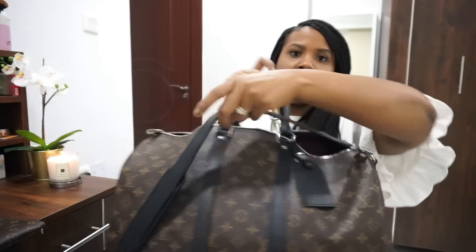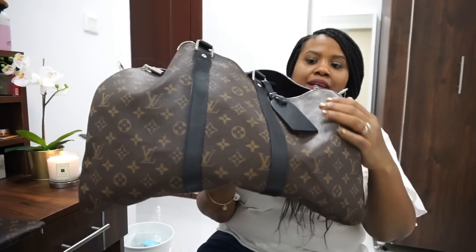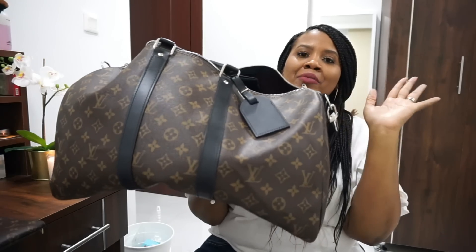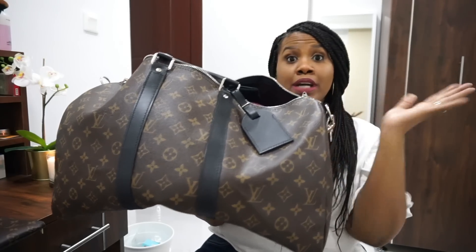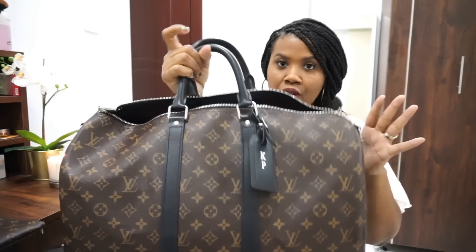It's the Bandoulière — it has the strap right here. Just looking at this bag, I hate that my luggage tag is doing something crazy. Anyway, you can see that this bag is beautiful. It's a beautiful Louis Vuitton piece and I do like the monogram. I don't want everything in my collection to be monogrammed, but I like some staple pieces to be. I love to use this for travel, and I want to tell you the pros and cons.